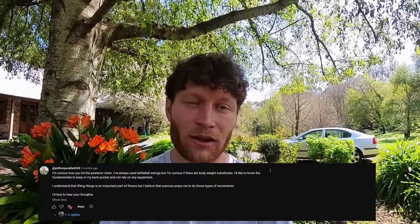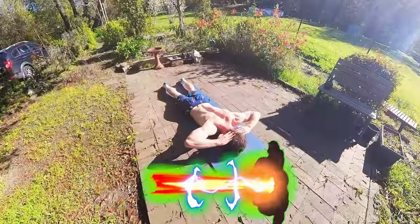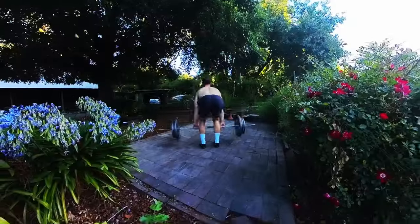One of the most frequent questions popping up in my videos is: how do you train your posterior chain? This is a great question, as although many of the exercises in my training routine indirectly target the posterior chain, I haven't as of yet shown any ways to directly target this large group of muscles. Calisthenics also doesn't have the equivalent rival of the king of compound exercises, the deadlift.